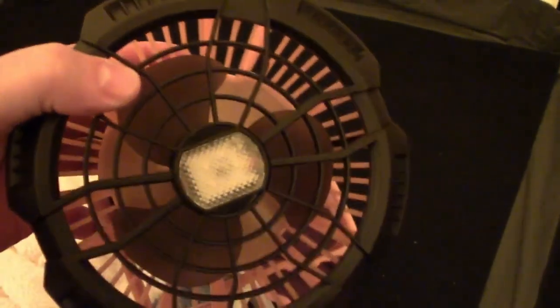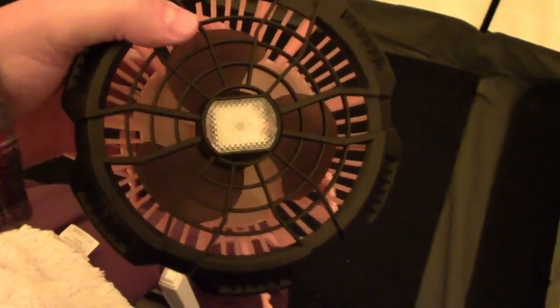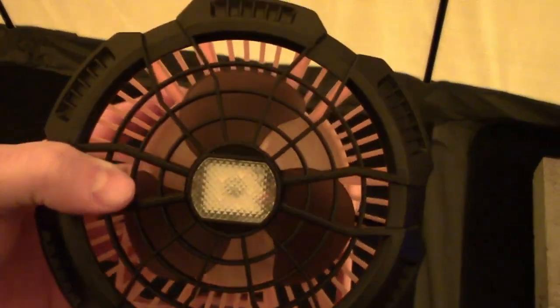This is probably our most used item in the summertime. What we do is keep about six to eight of these charged and just rotate them through, and that keeps us from having to run air conditioning. We just put these things everywhere.